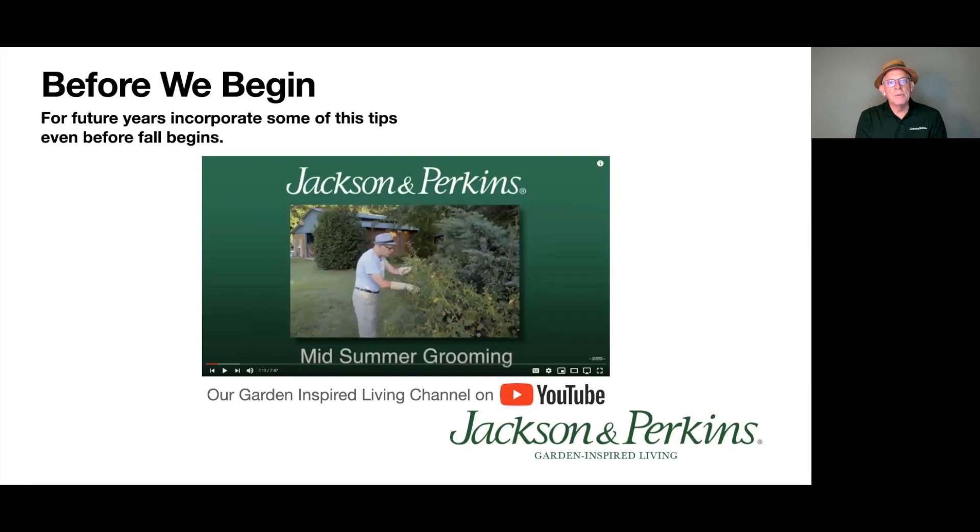Here are some mid-summer grooming tips. Ideally you would have done these already — if you did, don't panic. For future reference, I did a video with Jackson and Perkins on our Garden Inspired Living channel on YouTube, so check that out. You'll pick up a couple of tips you might still be able to slip in. The Garden Inspired Living channel has all kinds of videos that back this material up.